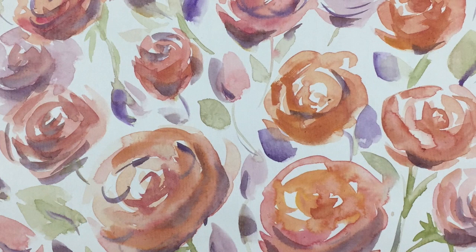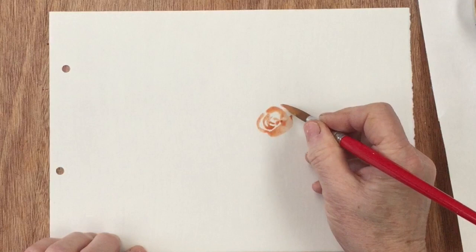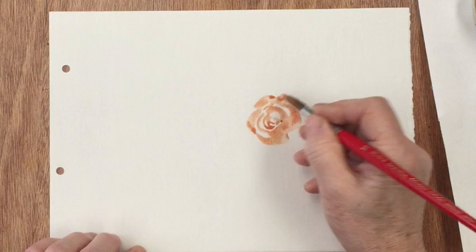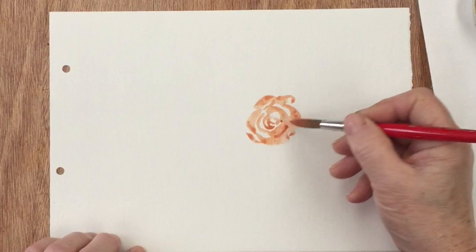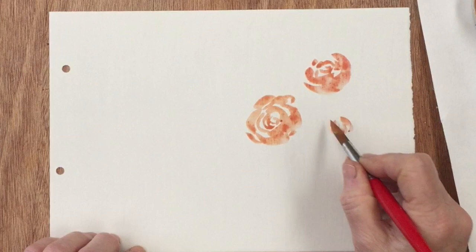Today we're going to do a warm-up of some relaxed roses in the studio. It's snowing outside and who wants to paint snow? So let's get started. I'm working on a piece of hot press paper and I've decided to go with a palette of alizarin crimson and Naples yellow, which combined together make quite a nice soft apricot-y kind of colour. I'm using a large-ish round brush — a size 11 round synthetic with a reasonably good point on it.